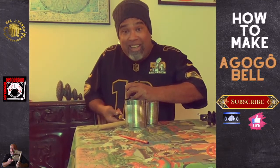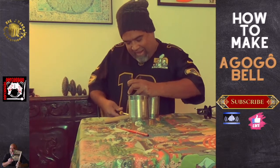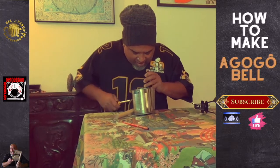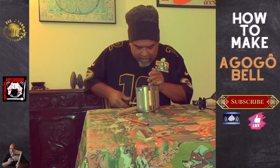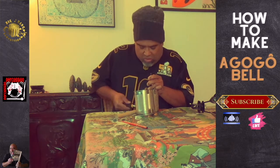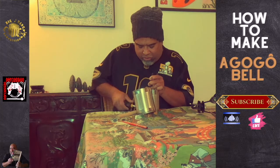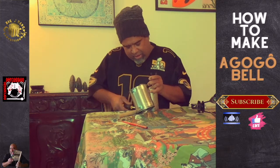Just put everything together. And you can use it in batucada, you can use it in drum circles. It's very important to be able to engage the kids at your house, use it in schools. It's a good project.